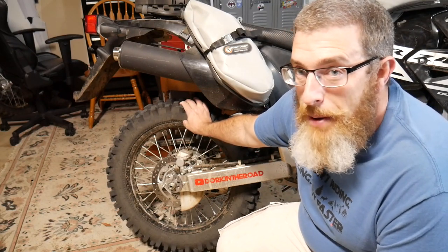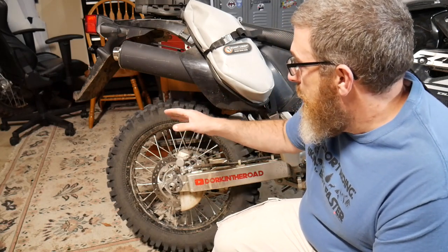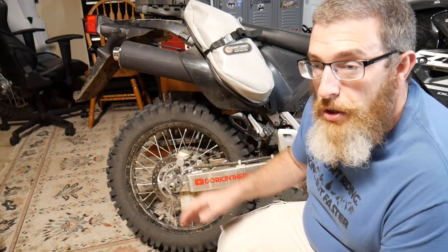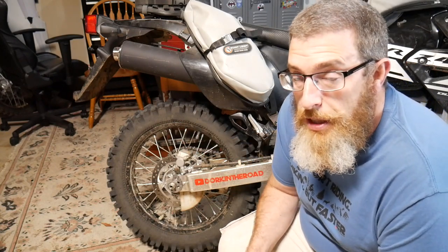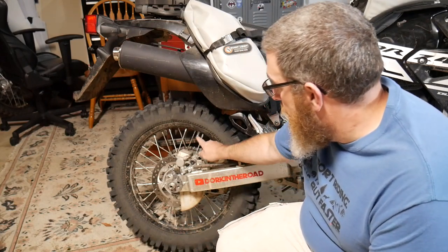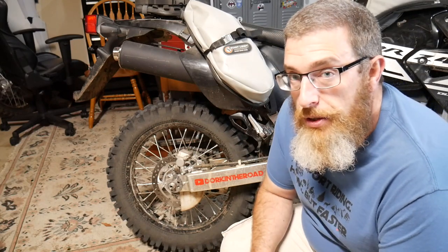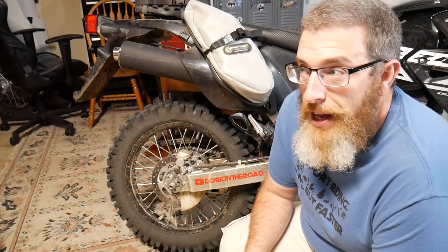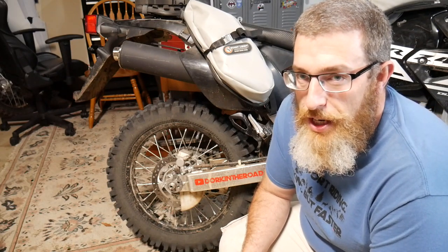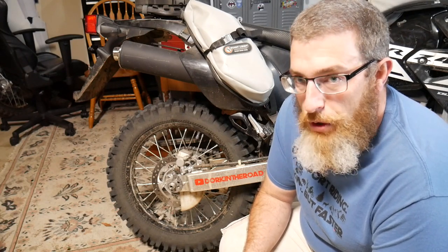The Kenda Trackmasters came highly recommended by our friend Stagadv who rides the 250L — check out his channel if you haven't. While I was in there I added heavy-duty tubes, which cuts down on pinch flats and gives me peace of mind when I'm 30 miles up in the woods by myself. I also added the Motion Pro light lock rim locks inside the tires — inexpensive and a lot less weight, so they don't unbalance the tire as much as some standard rim locks.